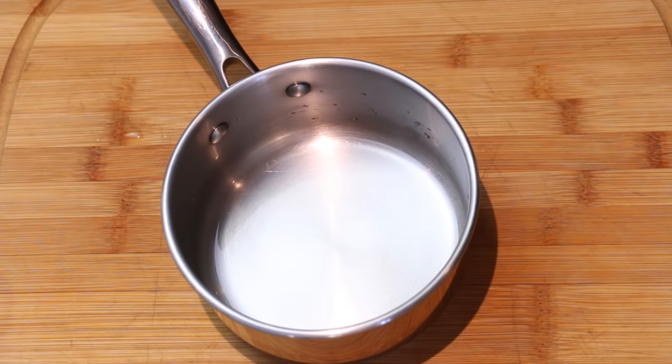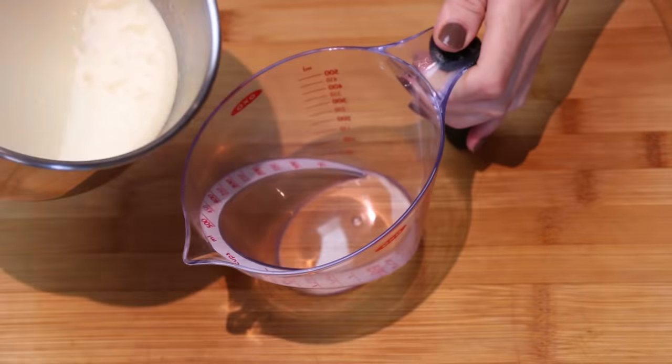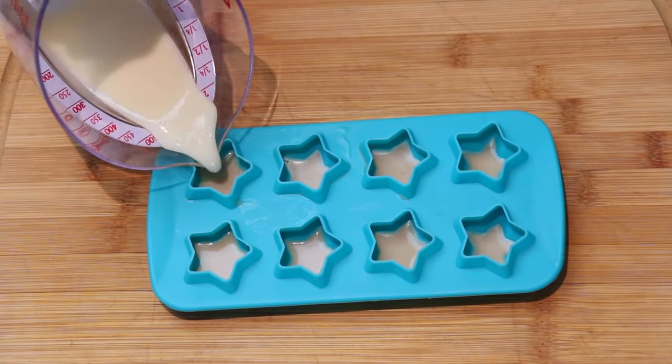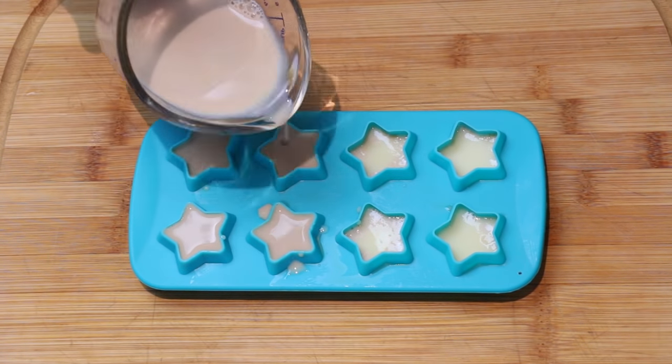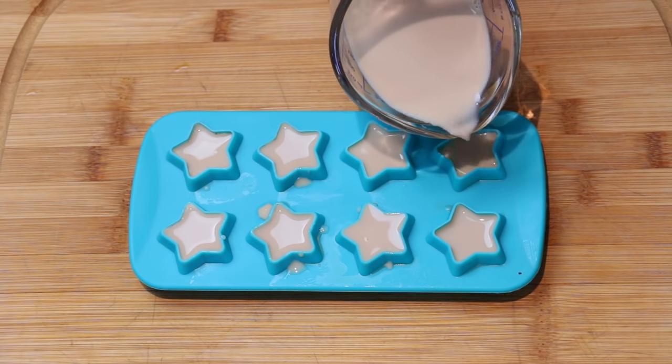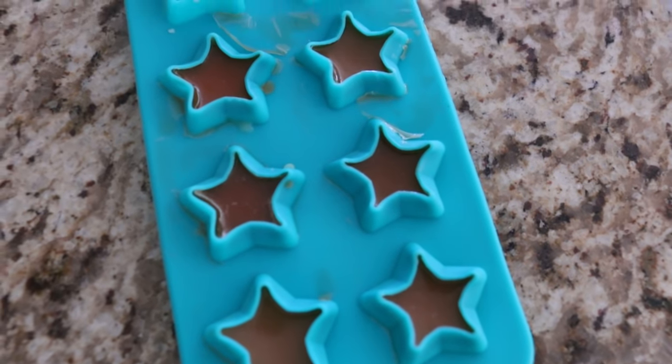For the condensed milk layer, put gelatin onto the stove with some water until fully dissolved, then pour in the condensed milk, mix it together, and pour that layer on top of the set coffee layer, filling it to the two-thirds mark. Let it set again — about five minutes — then pour in the rest of the coffee mixture. I let them set overnight, and in the morning they had a weird crust layer on top, which was pretty unpleasant. So if you're going to make these, probably best to put some plastic wrap on top to preserve them better.